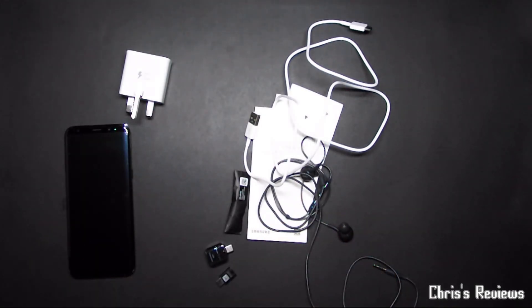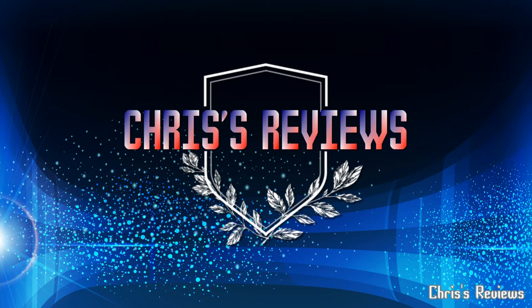Thanks for watching — join me next time. Also hit subscribe and thumbs up. I'll see you next time.